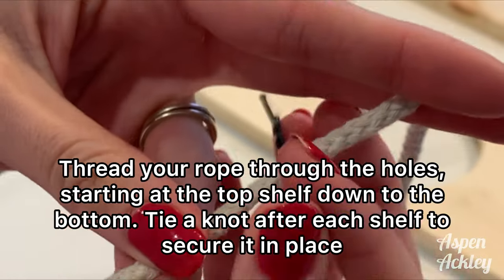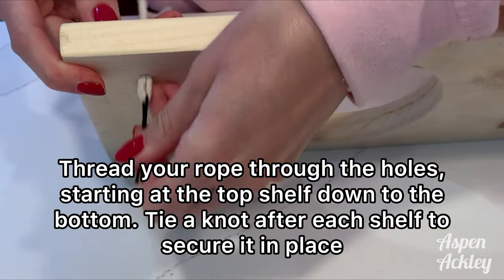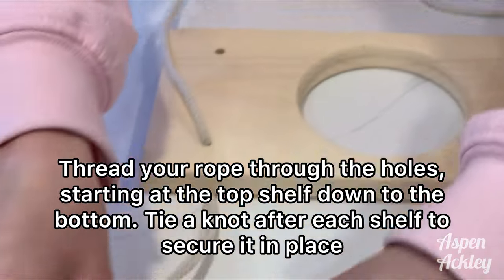You're going to want to seal it with a varnish or protectant because the wood is going to get wet. Then you're going to thread your macramé rope — or whatever rope you have — starting at the very top, all the way down, tying knots in between each shelf.